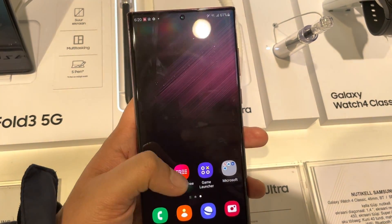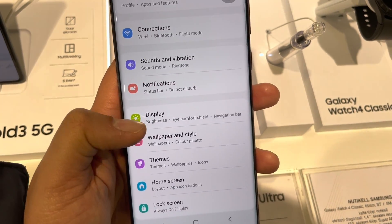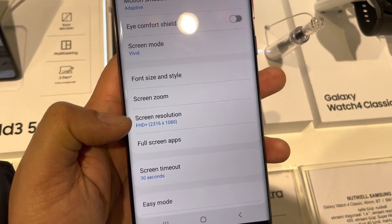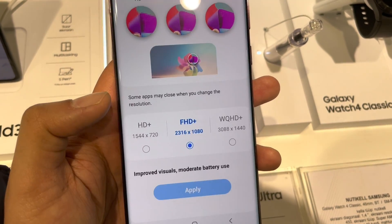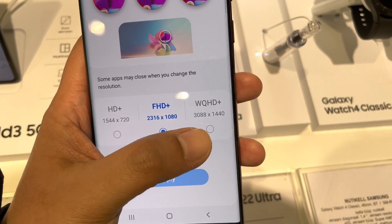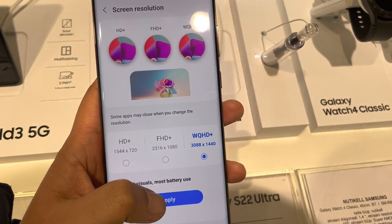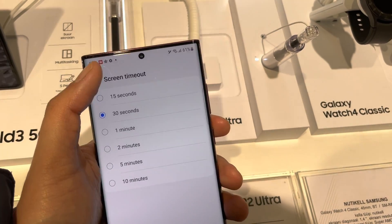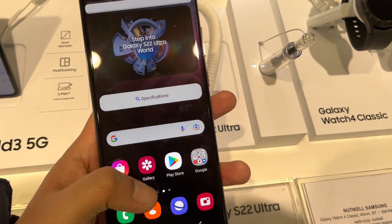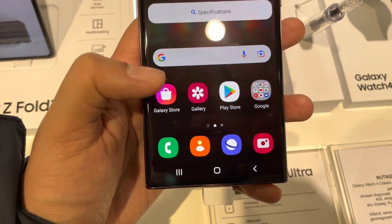The next feature is related to screen resolution. Go to the settings, then Display, and you will see the option of Screen Resolution. You can now select WQHD+ with Adaptive mode as well — we have HD+, FHD+, and WQHD+. I already selected Adaptive, so WQHD+ with Adaptive is working perfectly fine.